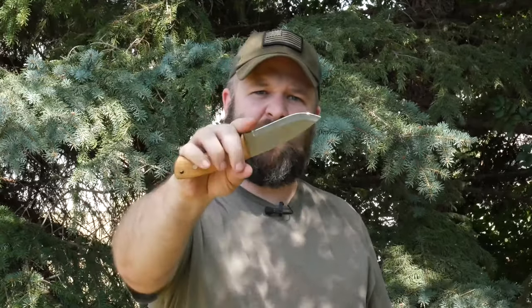Let's talk about the knife. Four inch blade, 1095 carbon steel with a Scandi grind drop point. Nice taper on here for your everyday work. It doesn't have a choil per se, but I actually choke up on that and can get really fine work with it.